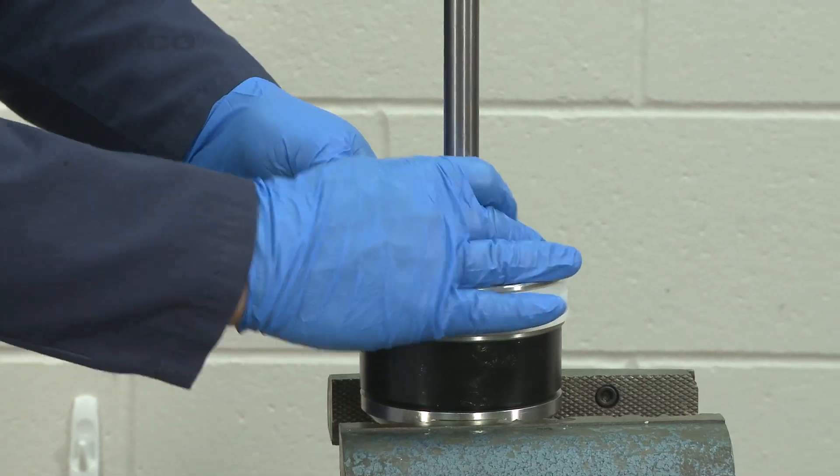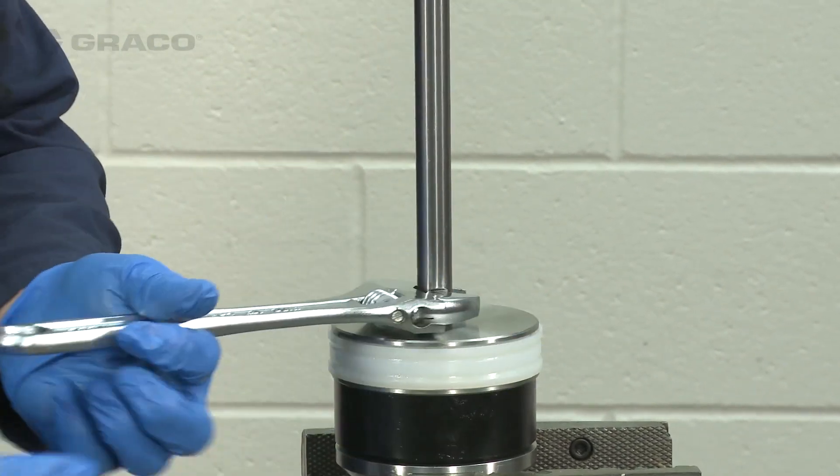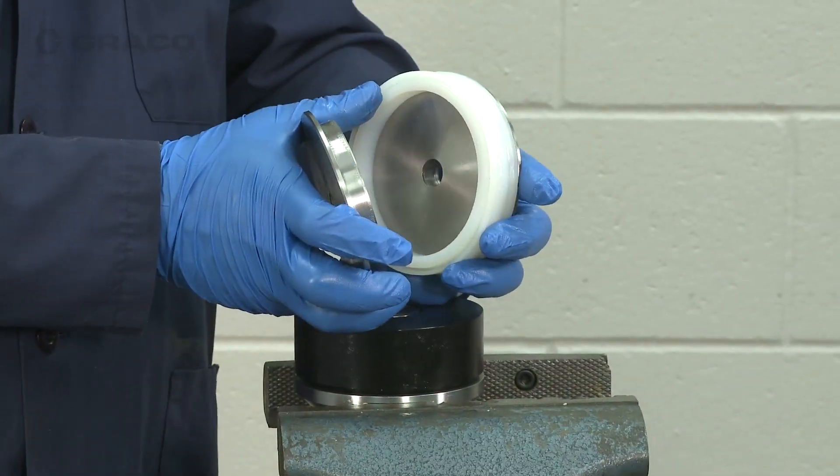To disassemble the piston assembly, clamp the piston nut in a vise and unscrew the piston rod from the piston nut. Then remove the piston, the piston seal, and the spacer.